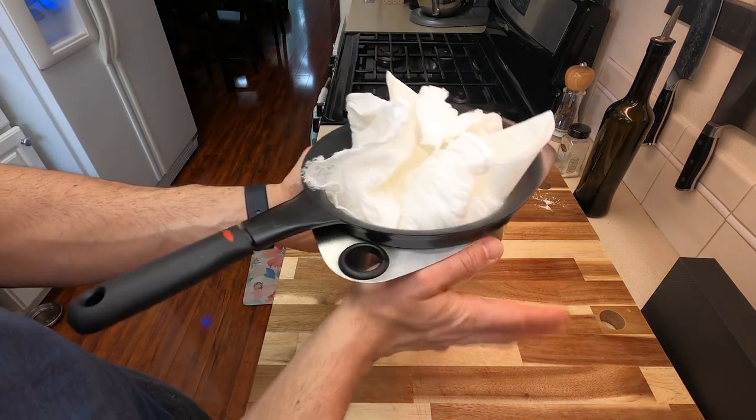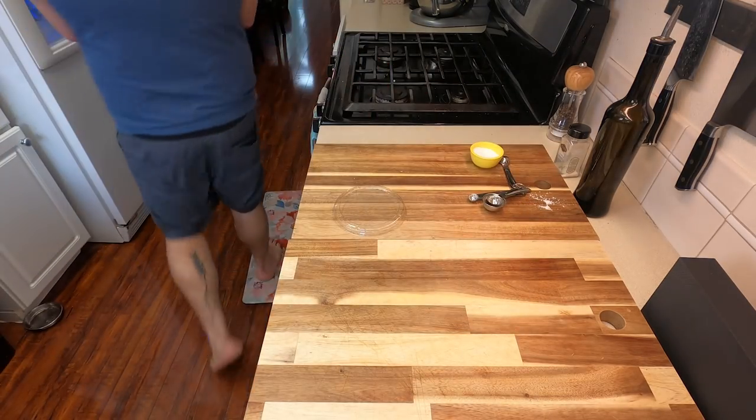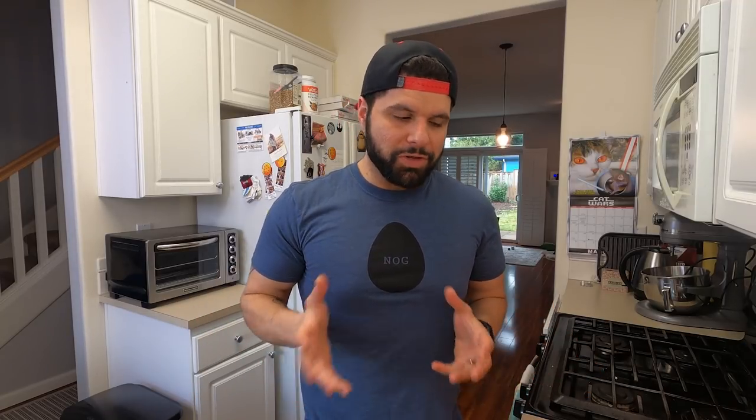Once that's done, go ahead and pop this in the fridge overnight — at least overnight. You do want to go at least 24 hours before you start to mess with it, so you can extract as much liquid as possible. That's what the salt is for. The salt is going to help extract some of that liquid, so it gets nice and thick and rich and creamy.